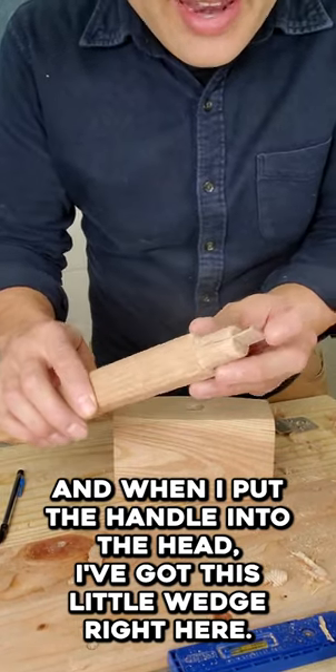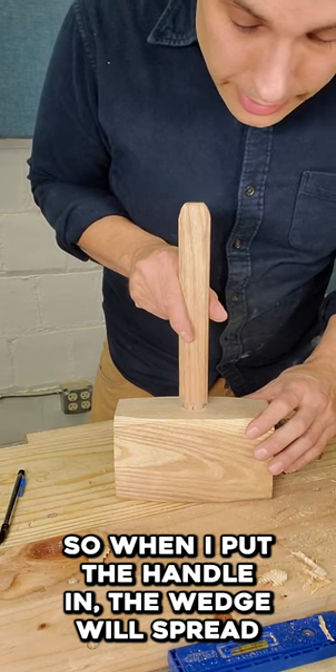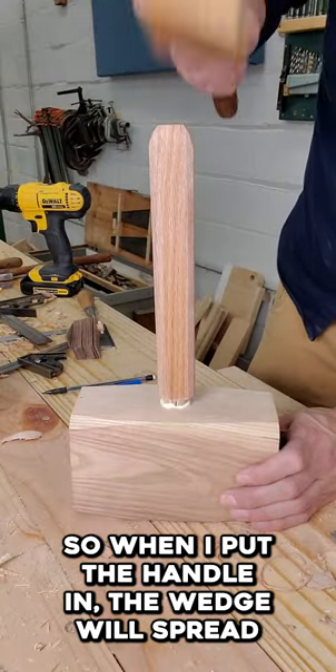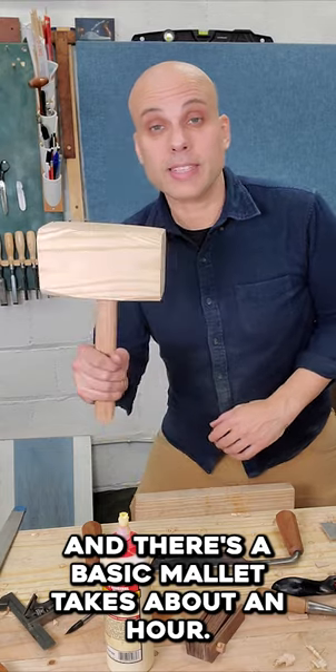And when I put the handle into the head, I've got this little wedge right here, so when I put the handle in, the wedge will spread and automatically tighten up that handle. And there's a basic mallet.